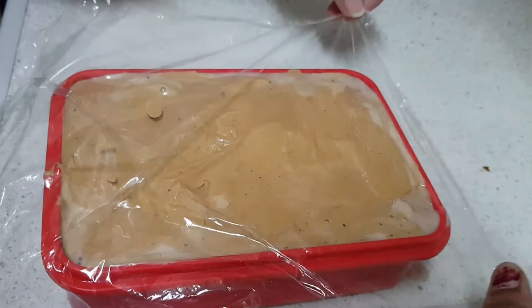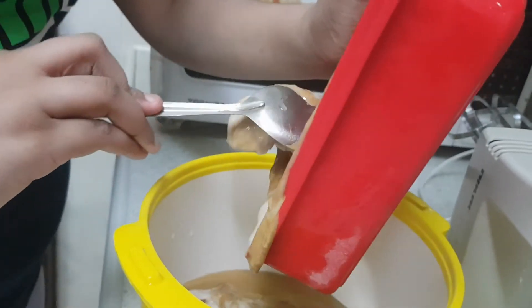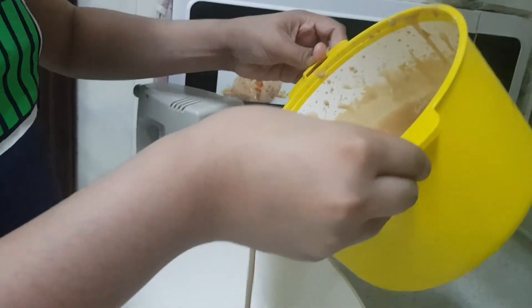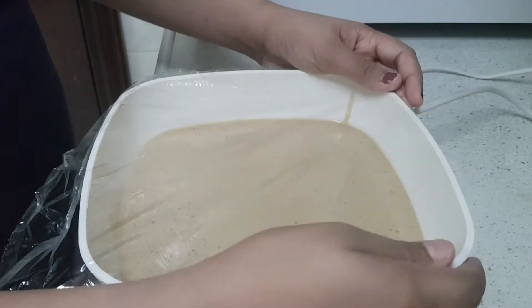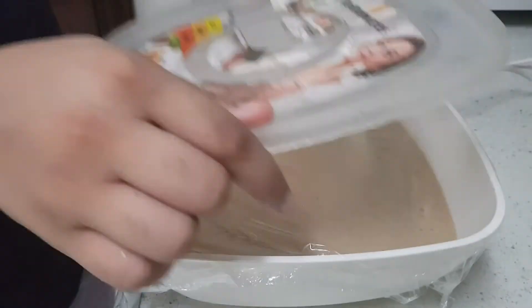Now we have to keep a thin film on top and freeze it. Take it out of the fridge after two hours and beat it. Now let's freeze it again. It's done — we have to freeze it again for six to seven hours. Transfer this to another bowl, add a thin film on top, and freeze it for six to seven hours.